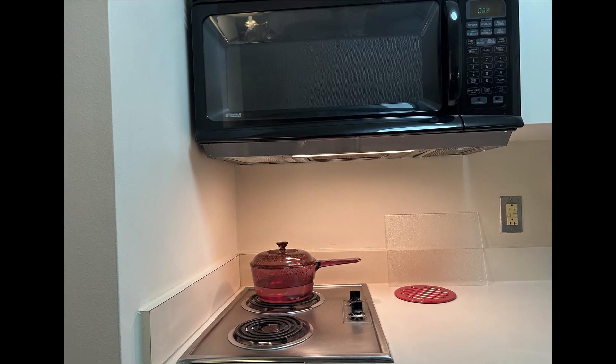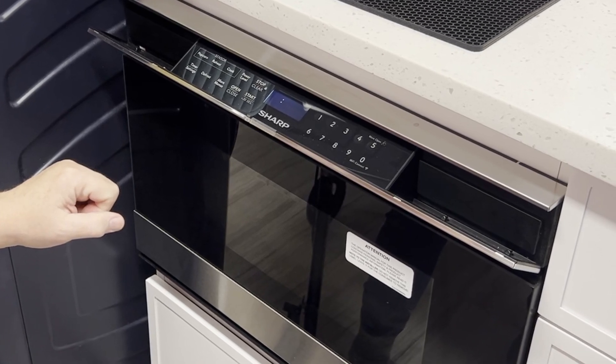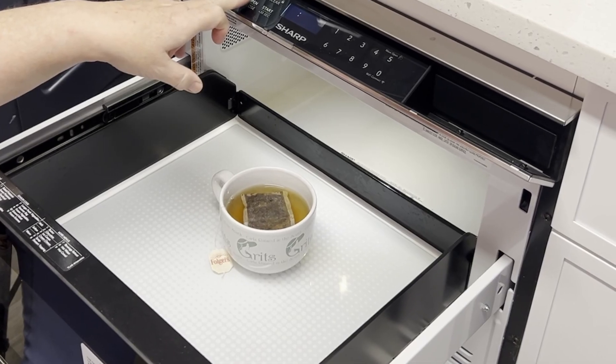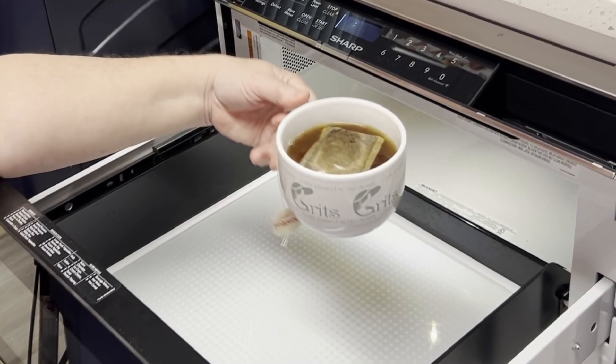Are you tired of struggling to reach an over-the-range microwave? Do you need an ADA-compliant microwave option? Introducing the revolutionary Sharp Microwave Drawer. Designed with accessibility in mind, this innovative appliance offers a safer and more convenient way to cook and heat food.